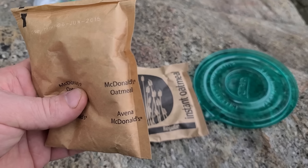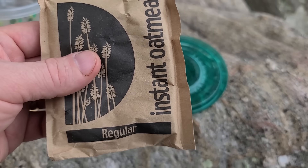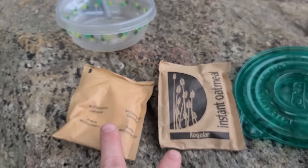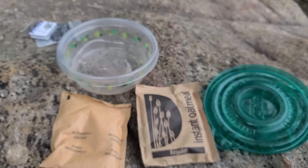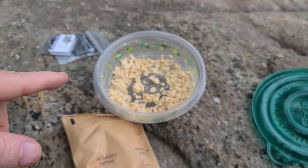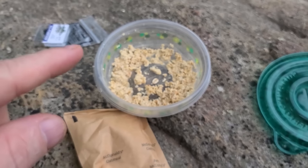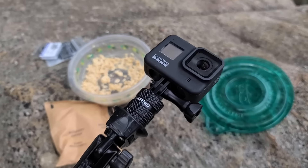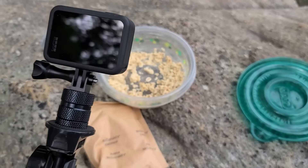This is McDonald's oatmeal, and this is just regular old instant oatmeal. They're both instant oatmeal, but we're going to mix it with some water so it'll stick together, and we're going to use this to chum up a hole. So we got a little oatmeal concoction mixed up — just put some water in it. Now I'm going to throw chunks of it in the water, but first I'm going to cut the GoPro on so we can see how the fish react to it.